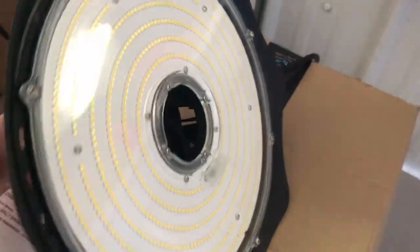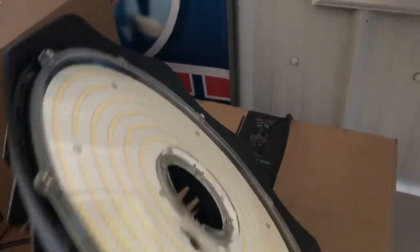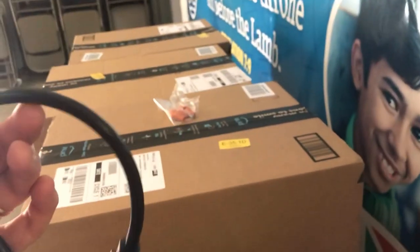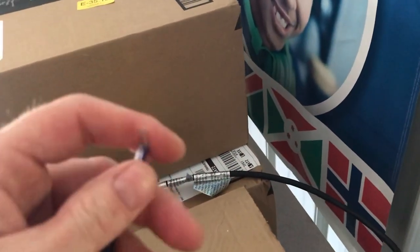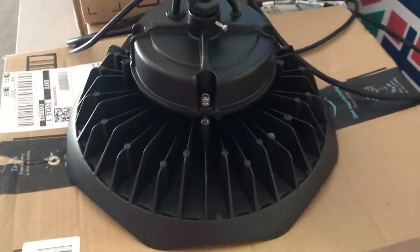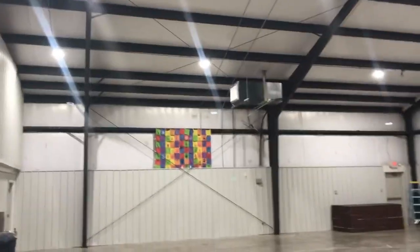Here is one of the 250 watt lights — it just hooks right over where the old lights did. They come with a plug so you can plug in close; ours already have receptacles up there. They come with a dimmer switch which we're not going to use — we're just going to take that up and hang this.